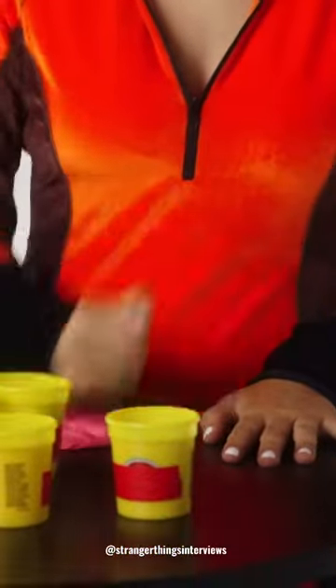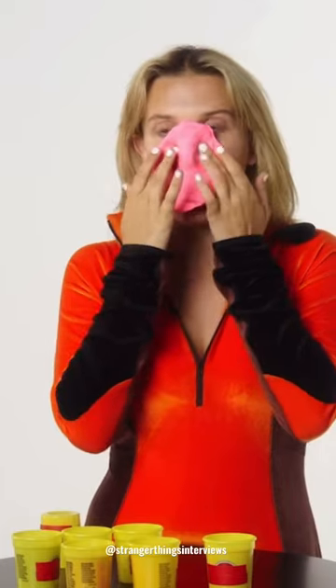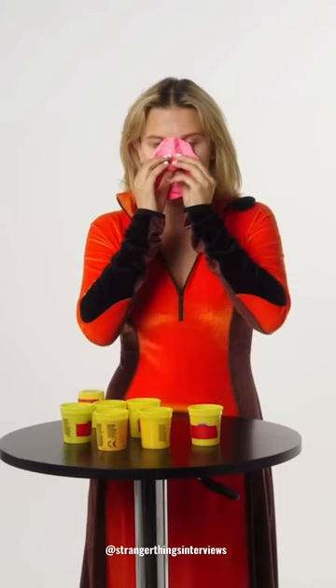I'm just going to really want to beat down on the good old Play-Doh. This is like really nice, it's like a nose hug. I want a hug.